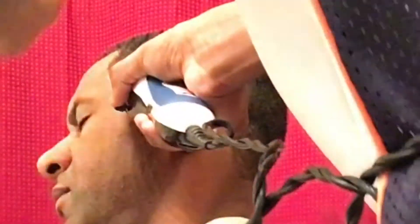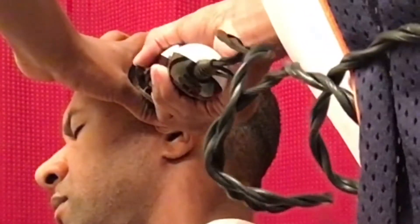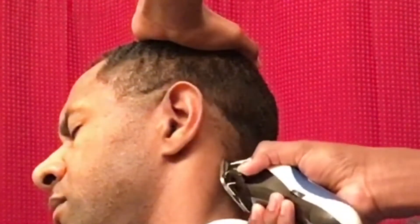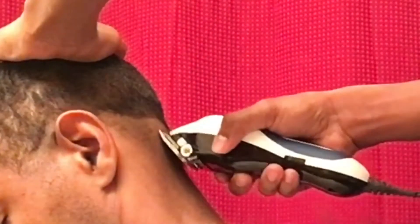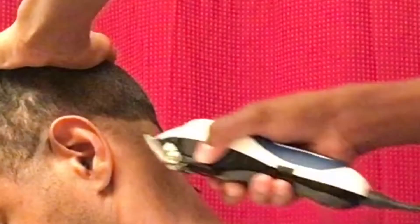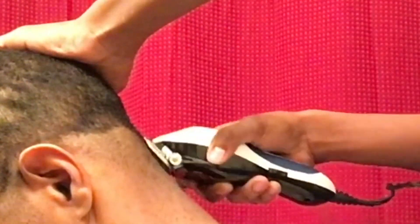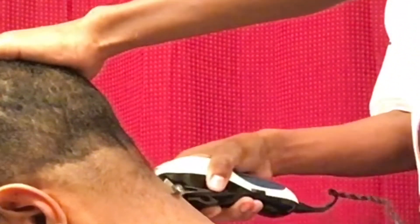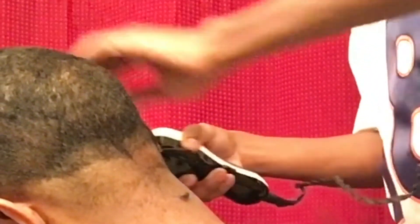So first what I'm doing is I got my lever open and I'm just making the first guideline around the whole head. My dad doesn't like his hair to be a bald fade — he likes that light fade look. He's old school, he don't like all that new school stuff. I'm going in with that lever open instead of closed to give him that light fade look.